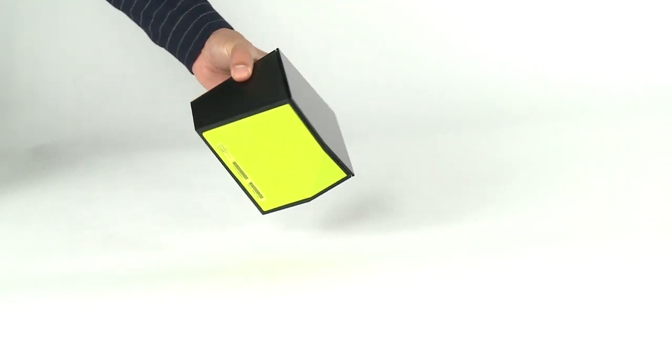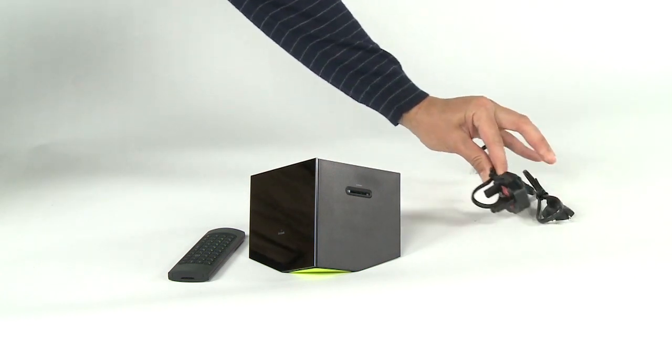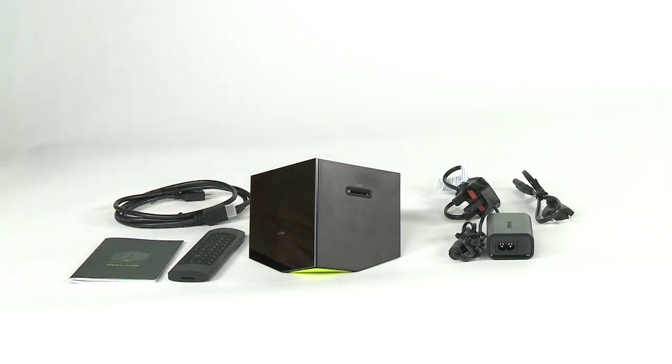In the box you will find the BoxyBox itself, the QWERTY remote control, a power adapter, an install guide, and even an HDMI cable to connect it to your HDTV or projector.